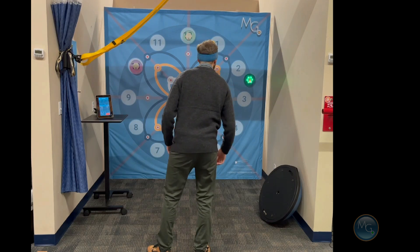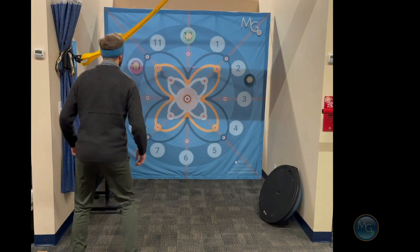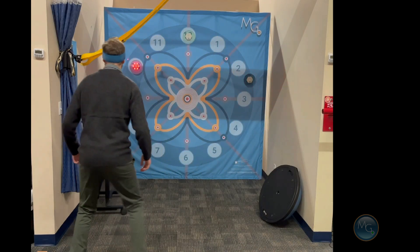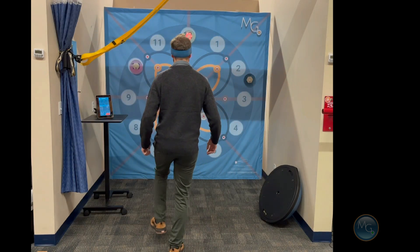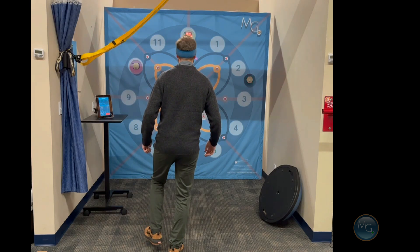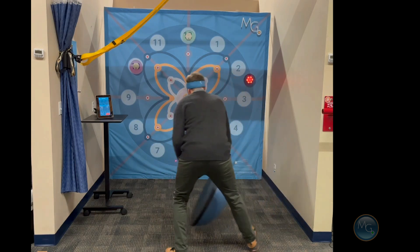Now you could obviously add some things like walking around, trying to add a challenge by doing different movements, catching a ball, standing on one foot. You can stand on a bosu ball.